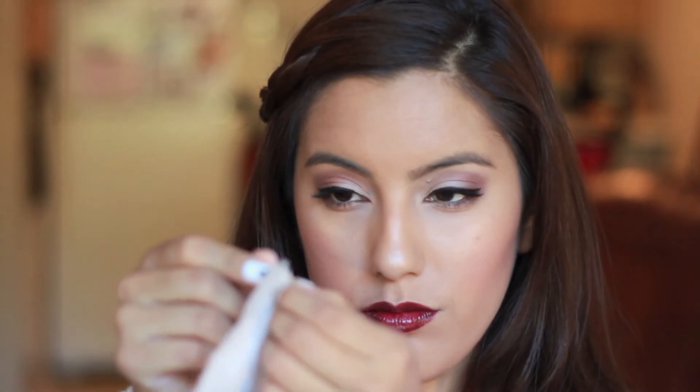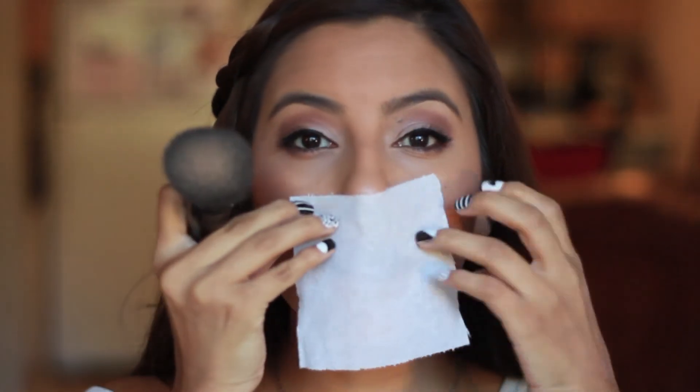I'm just taking a piece of tissue and splitting the plies apart. And then taking your favorite powder, we're going to apply the tissue to our lips and begin generously powdering from the outside. Then once you remove the paper, you are left with some nice matte lips with color that will last a lot longer.